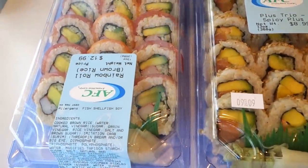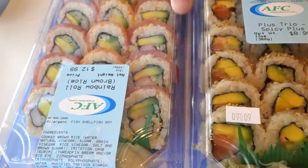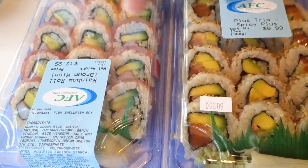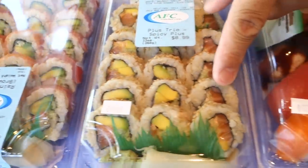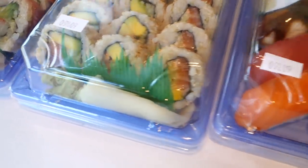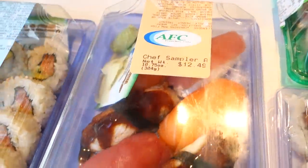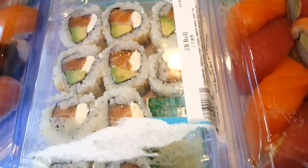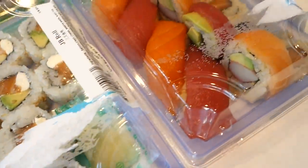This roll is made with brown rice, salmon, tuna, and crab stick inside with avocado. These two rolls are from Publix. This one is also brown rice with salmon and avocado inside. And this is our assortment of nigiri — tuna, salmon, and eel — on white rice. And this one is also white rice with salmon, cream cheese, and avocado.